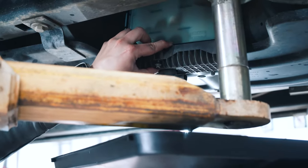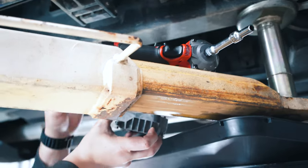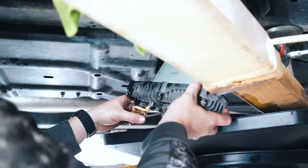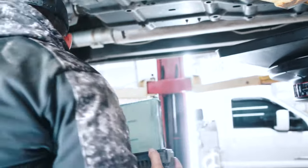All right, I'm going to drop that out of there. Going to set our Milwaukee down. I'm going to close the valve so I don't drain anything else out. We're going to go over to the bench.